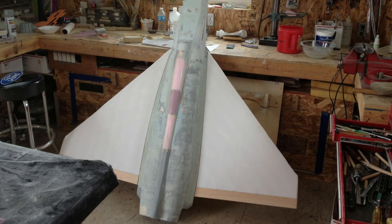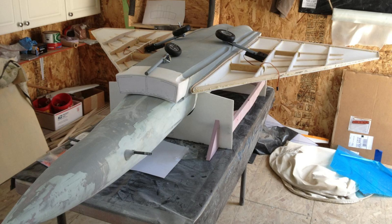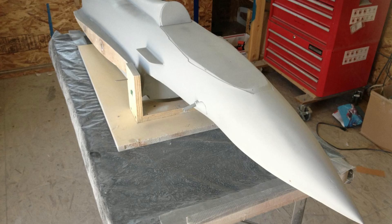Now the main bulk of the work is done. We need to start filling, priming, filling and priming again until we get everything perfectly smooth.